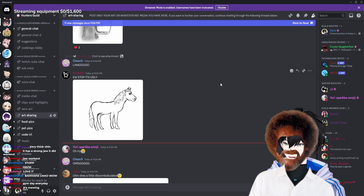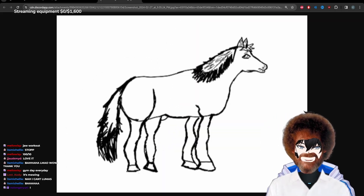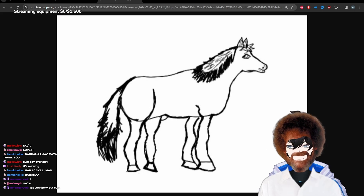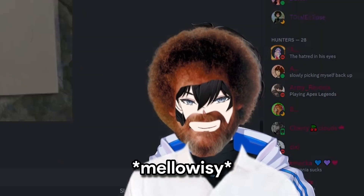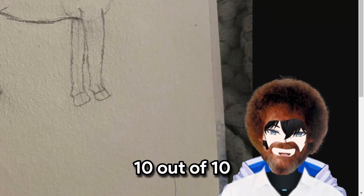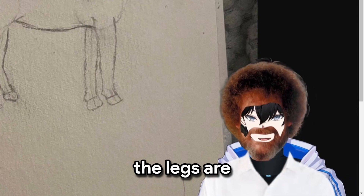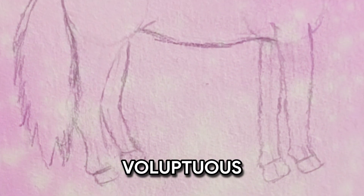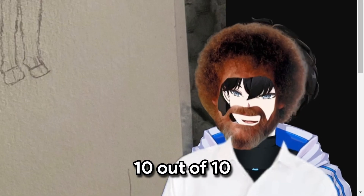Now we have Luna who joined in on the horse drawing stream. Quite the opposite of Michelle's, but I think it just needs to work on its face a bit. Very lovely — Bob Ross zero approves. Next we have Mello. A very lovely Mello — we love the drawing. 10 out of 10 would draw again. It looks like it forgot to eat, but the legs are very, very voluptuous. It just needs to learn how to do core day. But other than that, 10 out of 10.